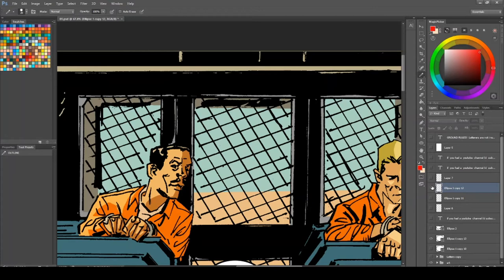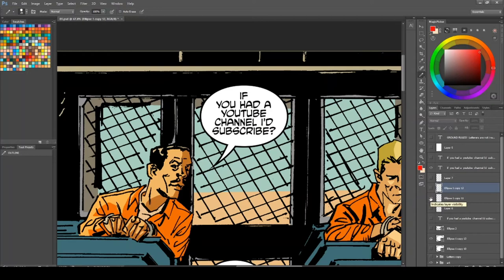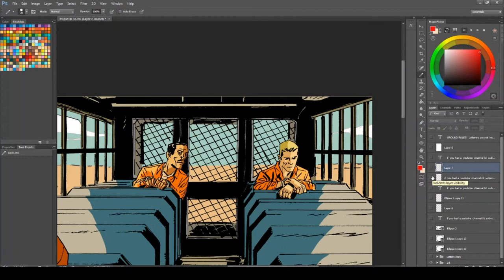The next big mistake I see from new letterers — and again I'm guilty of this myself — is not having enough air in the balloons. What I mean is if we look at this balloon, it is full of white area, the 'air,' and at the moment it looks fine. But if we put text in, we can see the text is really up close to the border of the balloon. This isn't right — you need to let the text breathe. Just give it a little more space, make the balloons a little bigger, and make sure those letters are nowhere near the borders.